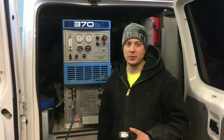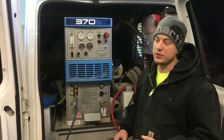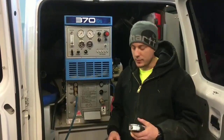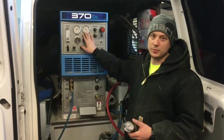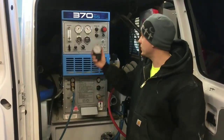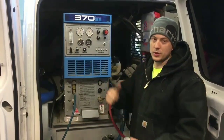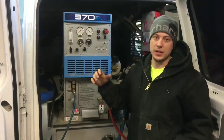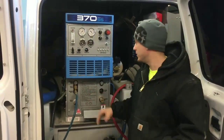Clean Pro Supply — we're going to do a vacuum comparison with my Sapphire 370 truck mount compared to the Air Hog. There is a gauge on the truck mount for measuring the vacuum, and I also have a separate gauge here to make sure they're calibrated correctly. After we do it here, we're going to go to the other room and show you on 200 feet of 2-inch hose on the Air Hog.